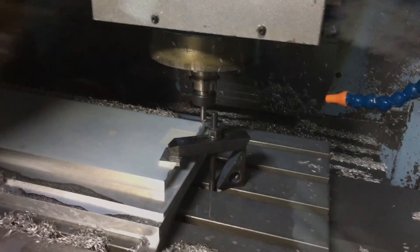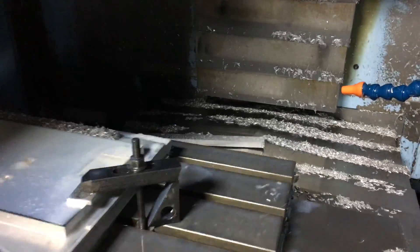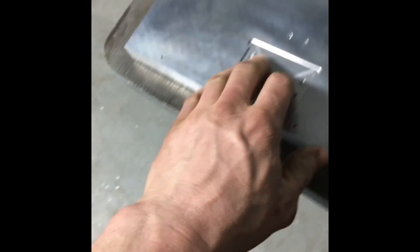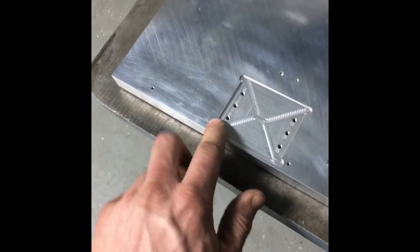It looks like the chamfer was just the right depth. There are really little holes, little pockets — probably a hundred different facets to this part. Hole, then the threading operation. A pocket and a chamfer — chamfers on everything. Pretty clean. Happy with how this turned out.